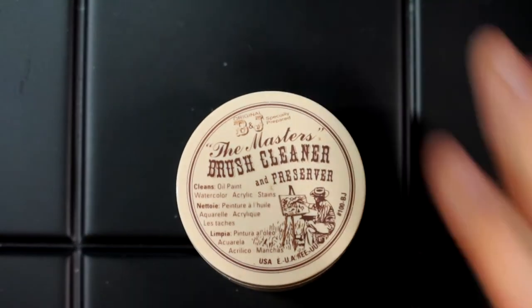I also have airbrush cleaner and preserver. This keeps my brushes in good condition and enables them to work longer.